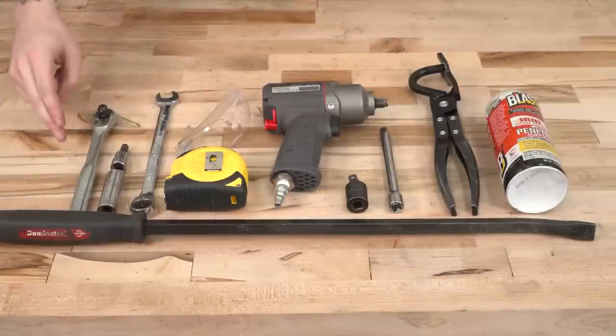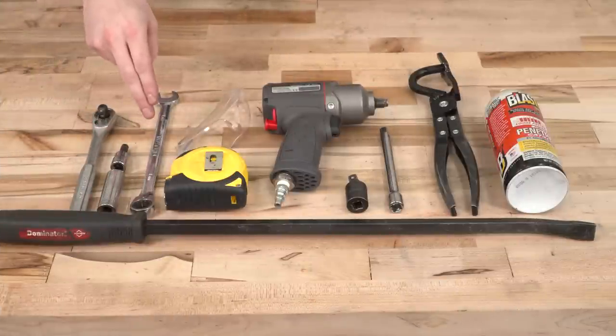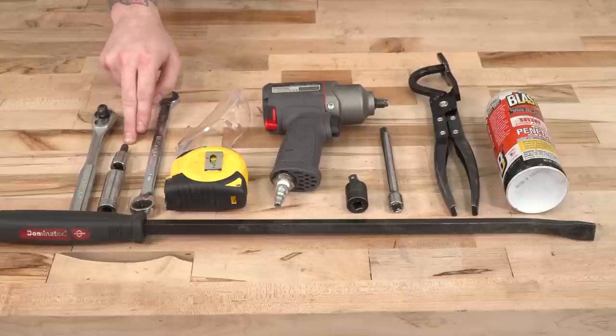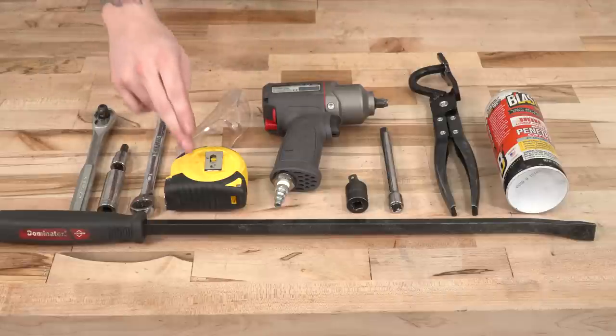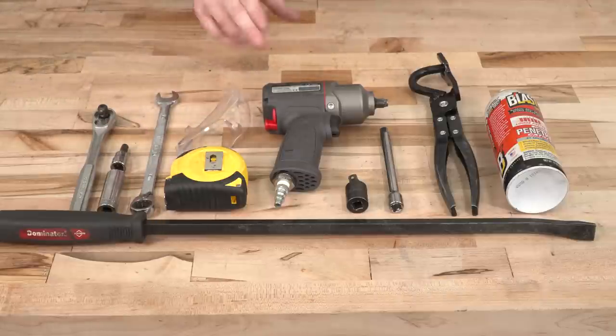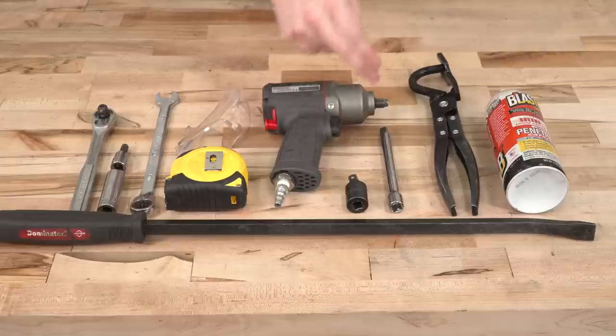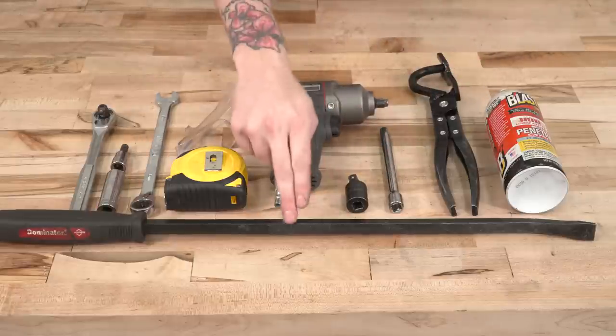Before we get started, at minimum you'll need a standard drive ratchet with a 15-millimeter deep socket or a 15-millimeter wrench, and you'll need a 5/16 Allen key or Allen head socket. Depending on your cab and bed length, you might have to make one cut to the extension pipe, in which case you'll need a cutting tool, a measuring tape, and eye protection. Optional but helpful tools include an air gun, a swivel socket, an extension, an exhaust hanger puller tool, some spray lubricant, and a pry bar.